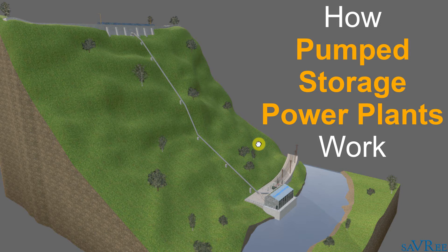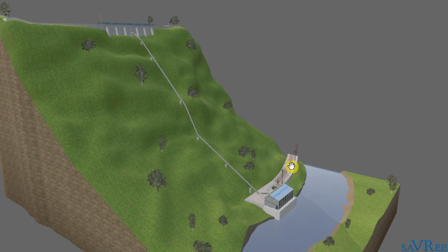In this lesson, we're going to have a look at a special type of hydropower plant known as a pump storage power plant. We've already looked at how various types of hydropower plant work, and this type is not much different from some of the others we've seen. However, it's got quite a unique operating characteristic, which I'm going to discuss in a moment.